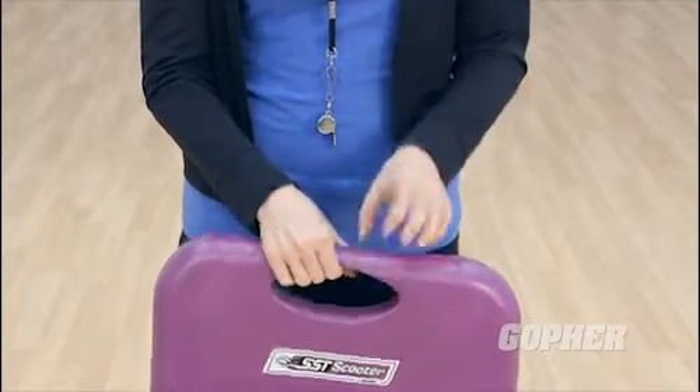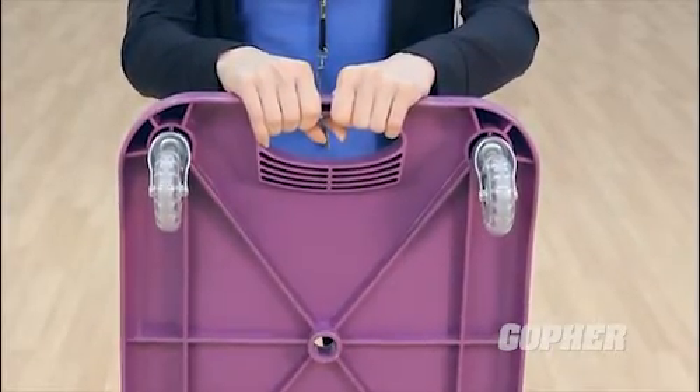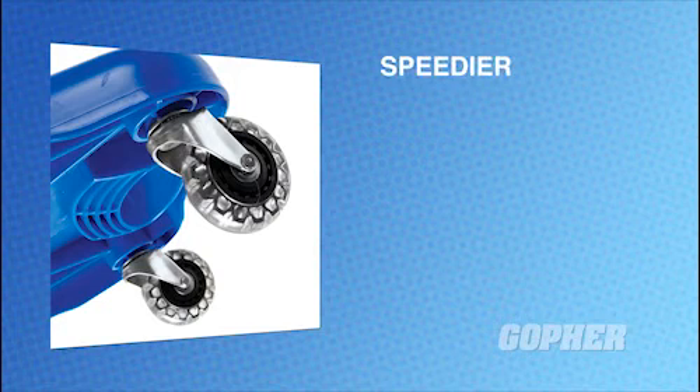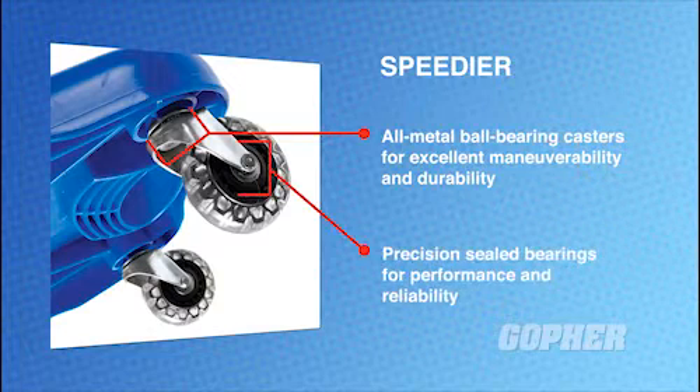The indoor-outdoor SST Scooter features 3-inch diameter inline skate wheels that glide smoothly over any surface, with all-metal ball-bearing casters for excellent maneuverability and durability, and precision sealed bearings for performance and reliability.